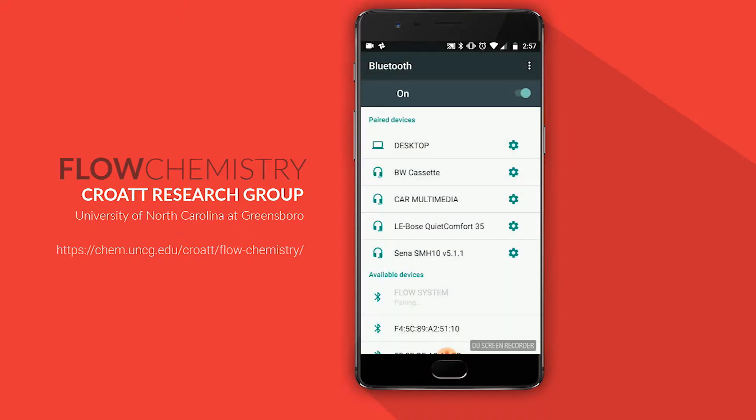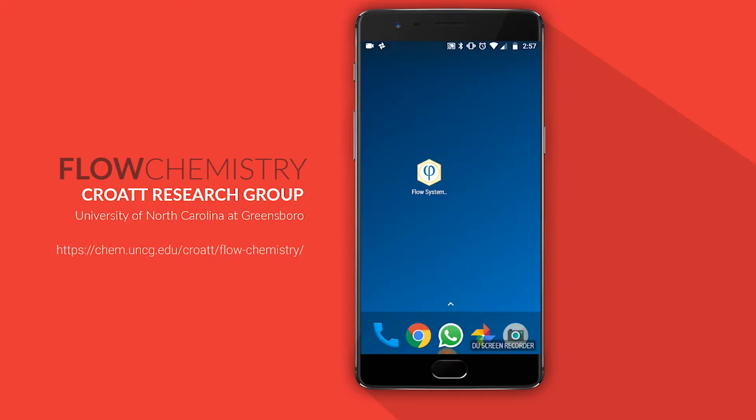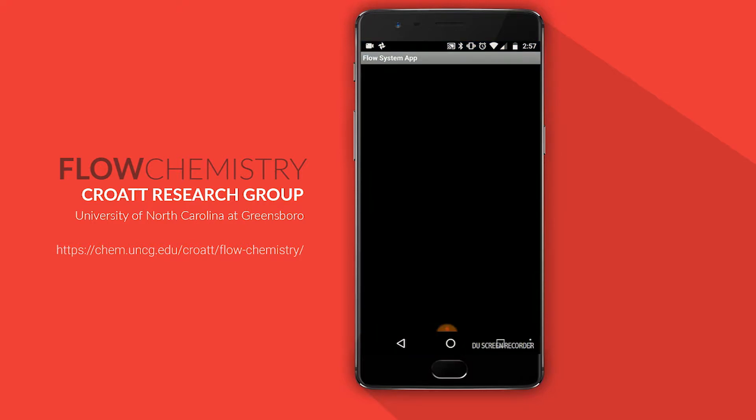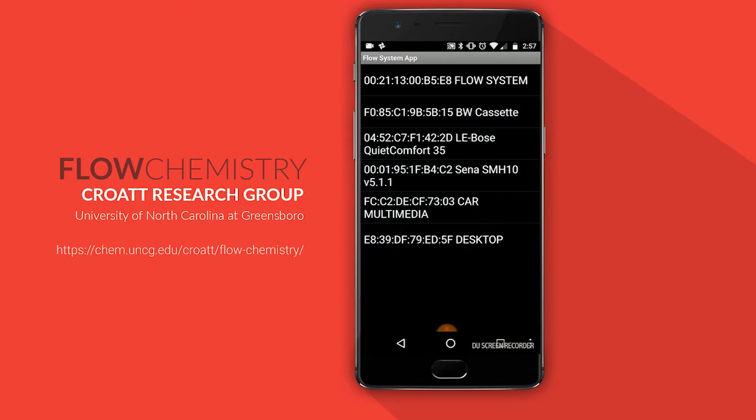Once you have successfully paired, you don't need to do this again. Now navigate to the companion app and open it. Select the gray Bluetooth icon and pick the Bluetooth dongle from the device list.